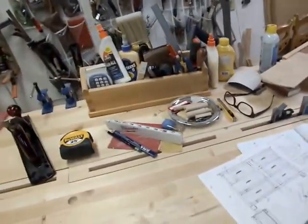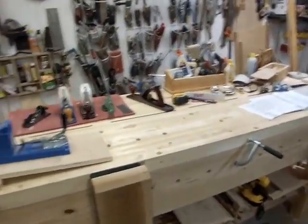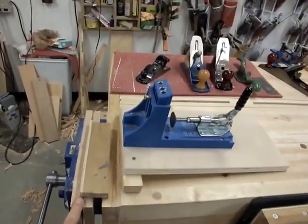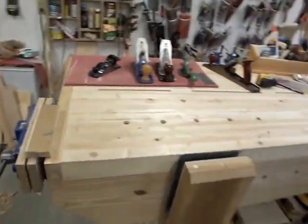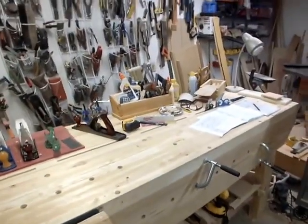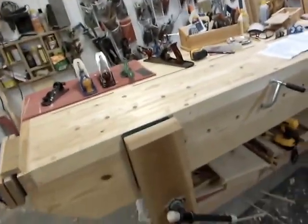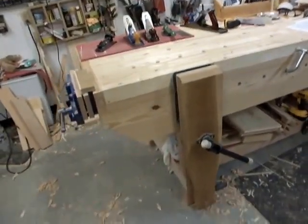I purposely didn't clean because this is how I work. The pocket joint jig isn't out all the time — that's only used occasionally — but I clamp it in the vise and use it. I have one of the original Kreg jigs that I bought at a show in 1990. They used to be machined out of a solid block of aluminum. It's a good tool — I still use it. That's 26 years old now.